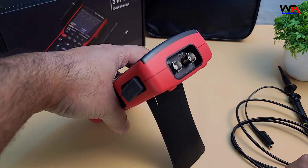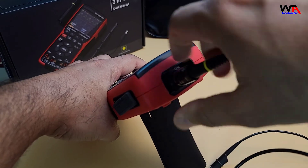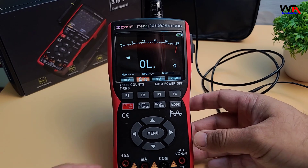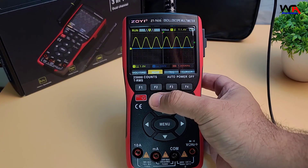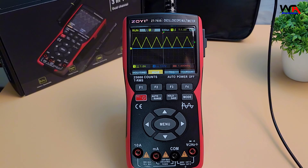I've set up a basic circuit so we can explore each mode in action. Let's hook up the ZOIYI ZT703S and see how it handles real-time measurements. In oscilloscope mode, we see the waveform with minimal latency. The 50 MHz bandwidth and 280 MS/s sampling rate offer crisp waveforms, and adjusting the time base and voltage scale is straightforward. This is great for anyone working with signals in this range, such as audio and low-frequency digital signals.